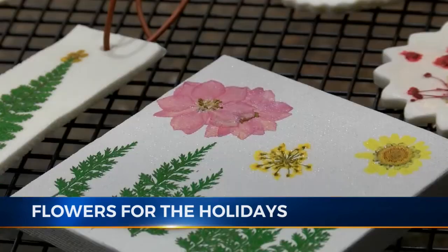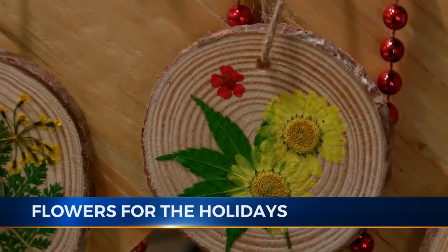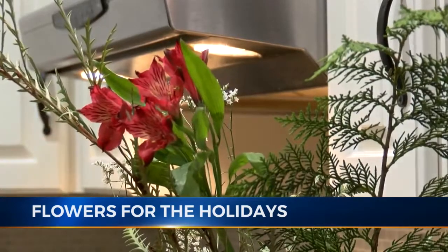So if you're looking for a unique gift without breaking the bank, you can make someone's holiday blossom. In Boonville, Shalonne Stephens, Eyewitness News.